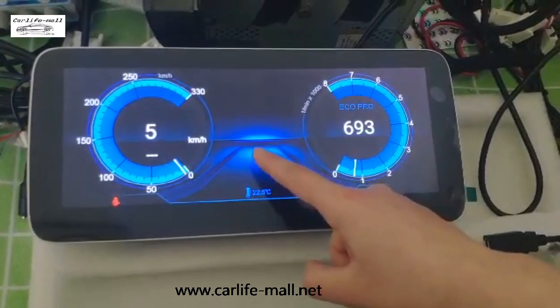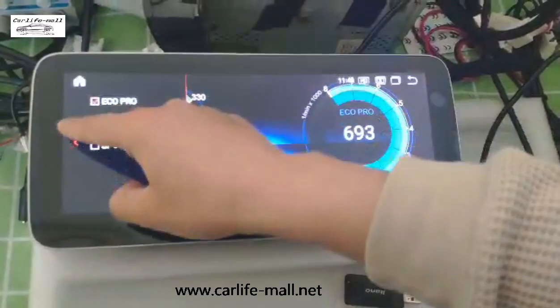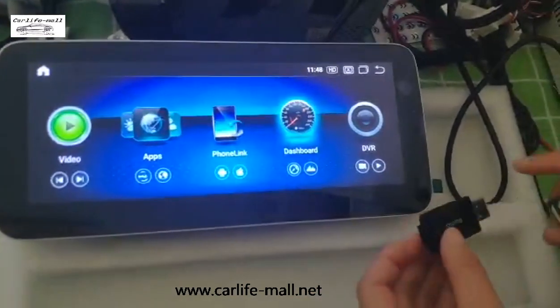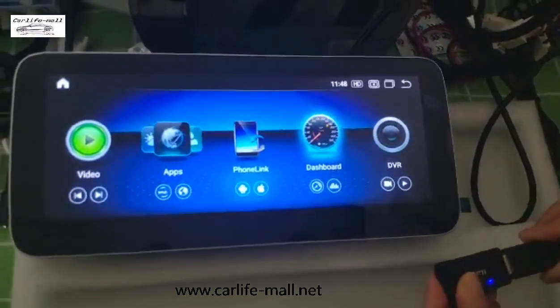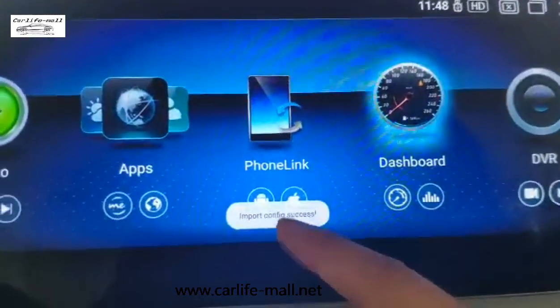And now I will upgrade it to the seven-color one so you can check. I have copied the OEM file in this USB disk and connected with the screen. You can see: import config success.